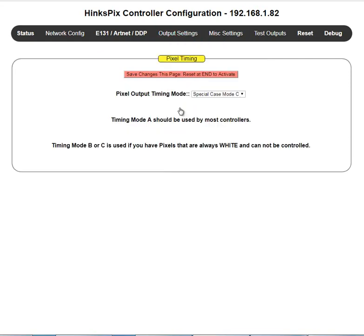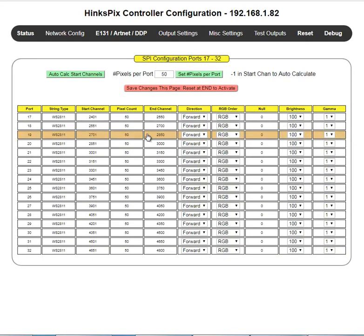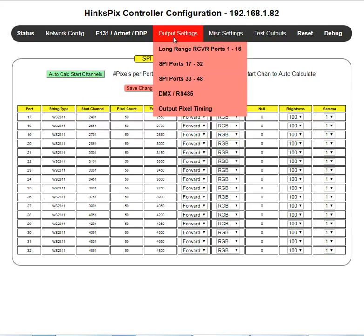The last setting is output timing. Normally you should never need to change this — it is set by default to Mode A, which fits most controllers. Only if you have pixel strings showing pixels that are always white or randomly bouncing should you consider changing the timing mode. Some strings are more particular about data rate and bit timings, and this setting allows you to select two alternative modes. That concludes this training video on output settings for a Hinkle controller.